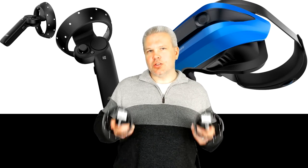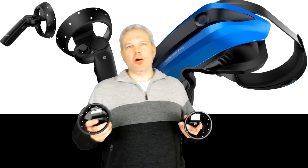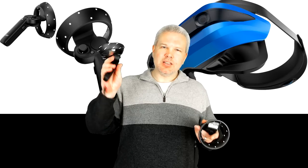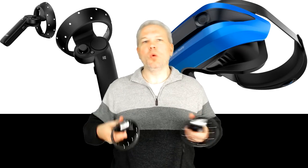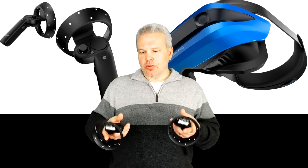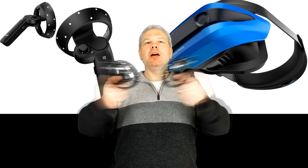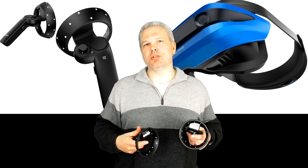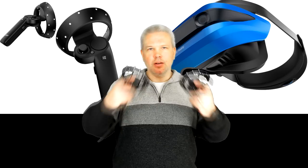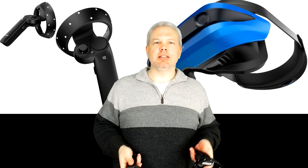One cool thing I like is that these controllers have both a thumbstick and a trackpad. The trackpad opens up some button assignment options, which is nice since they're a little lacking in buttons, but you still get that smooth analog stick for movement when supported. Overall the weight feels good and they feel balanced, but they do feel a bit cheaper in plastic than I'd like — especially if you clunk them together, which I've done with my Touch controllers in games like Box VR.